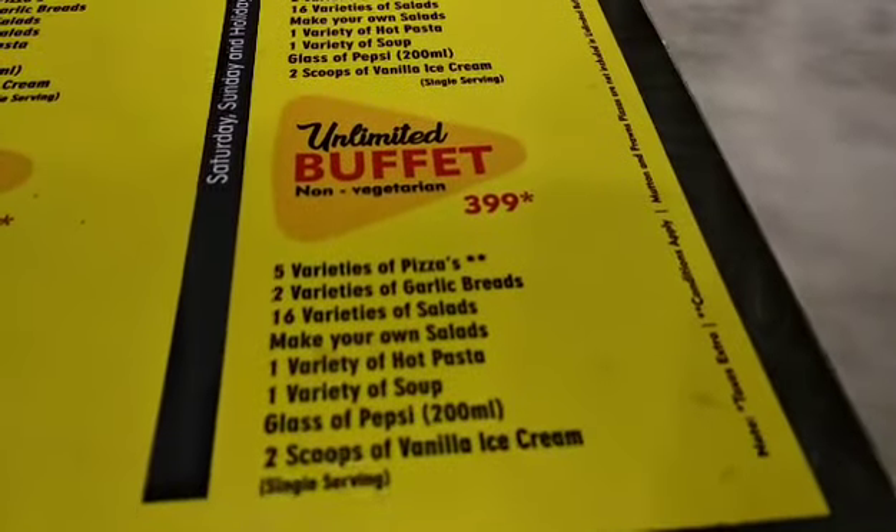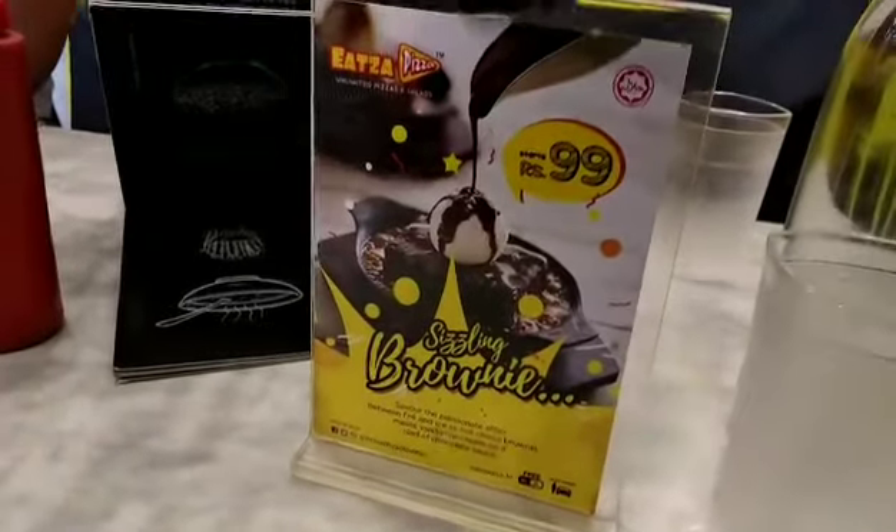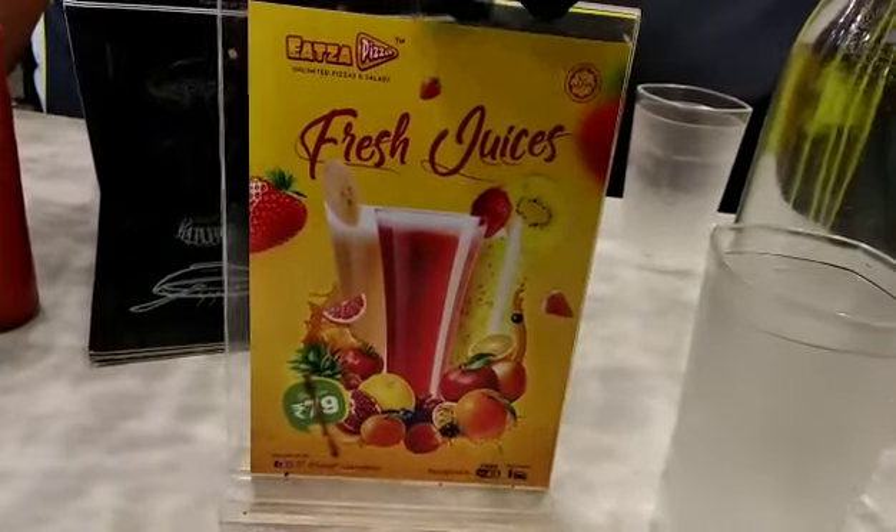The buffet includes 5 varieties of pizza, 2 varieties of garlic bread, salads, hot pasta, soup, and a glass of Coke or Pepsi. Then add a scoop of ice cream. All of this for $3.99.